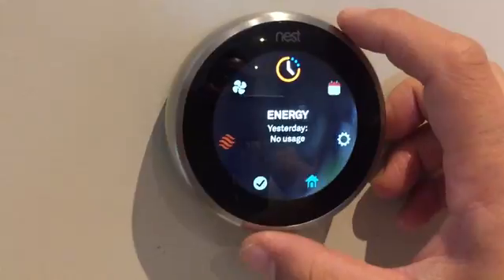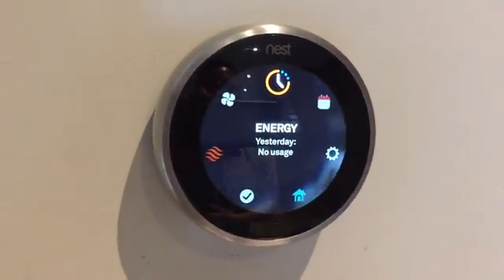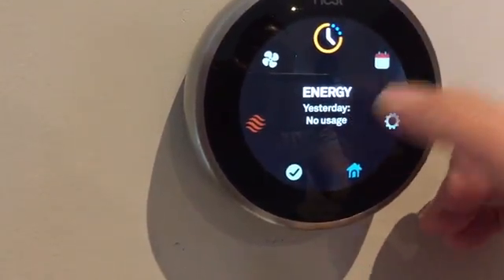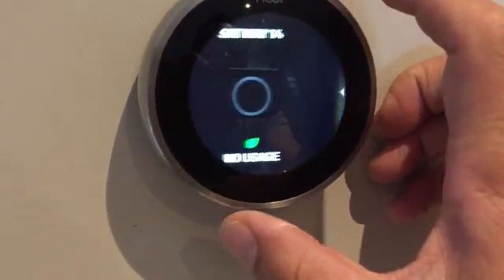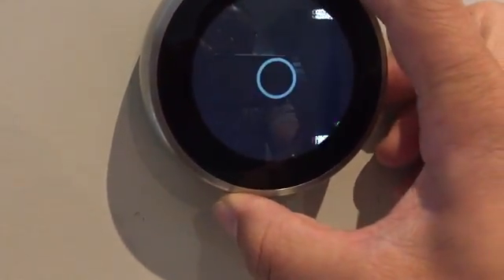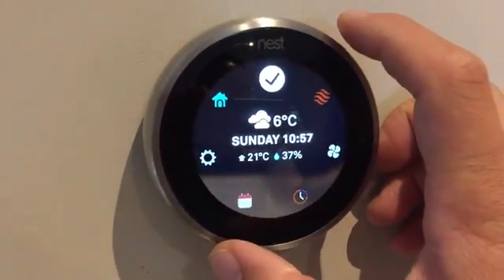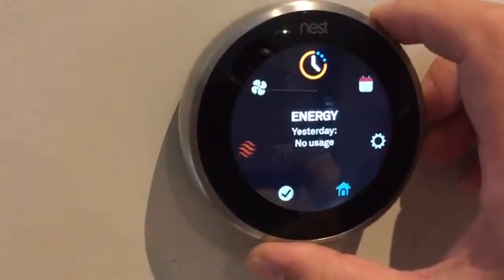Energy usage is a great way to monitor exactly how much energy you're using for heating and cooling. You can see I had zero energy use yesterday because it was a really nice day in Toronto, but you can see how you've been doing and set up your current temperatures as well — a great way to monitor your usage and your energy bills.